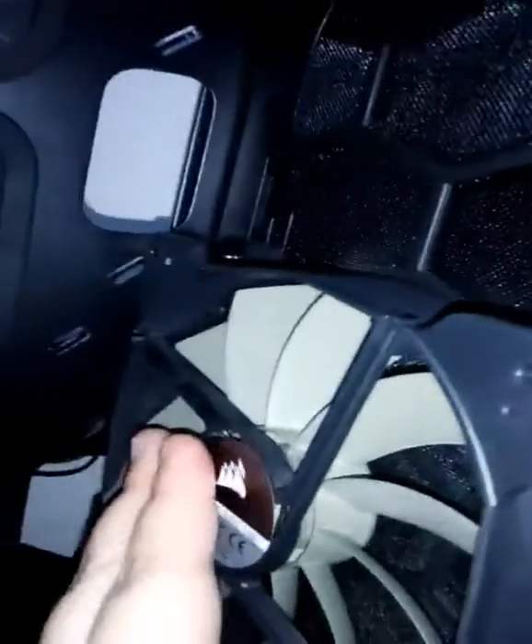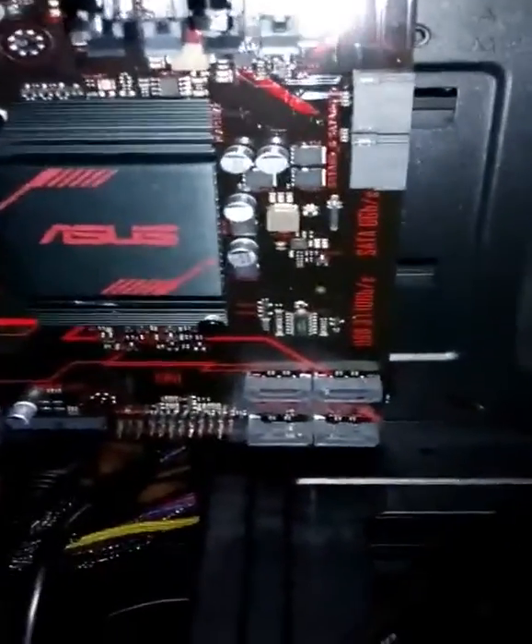Look at how dirty this gets — how can it get so dirty? I'm starting to think it's the fan. I want to take off the front panel and see if I can put this fan differently, but I'm not sure yet.